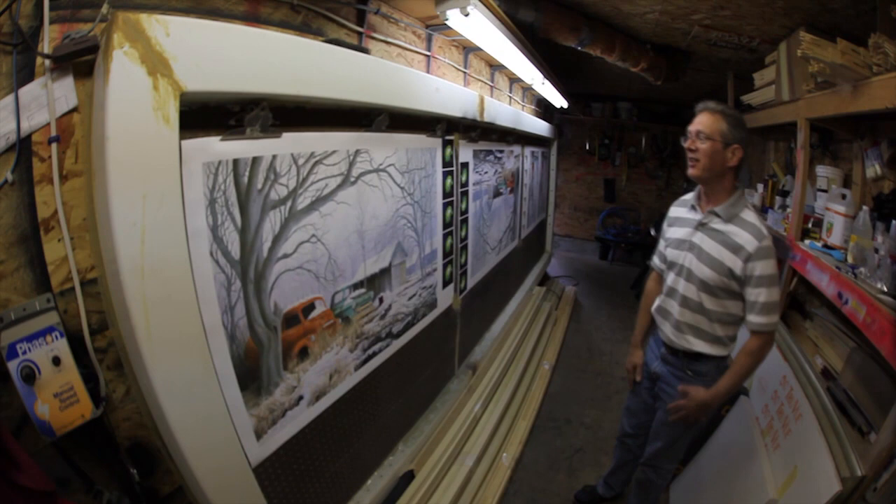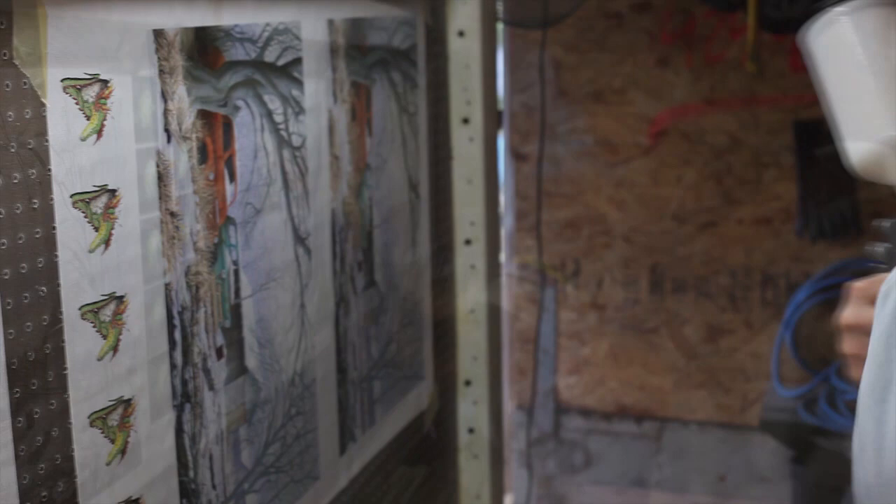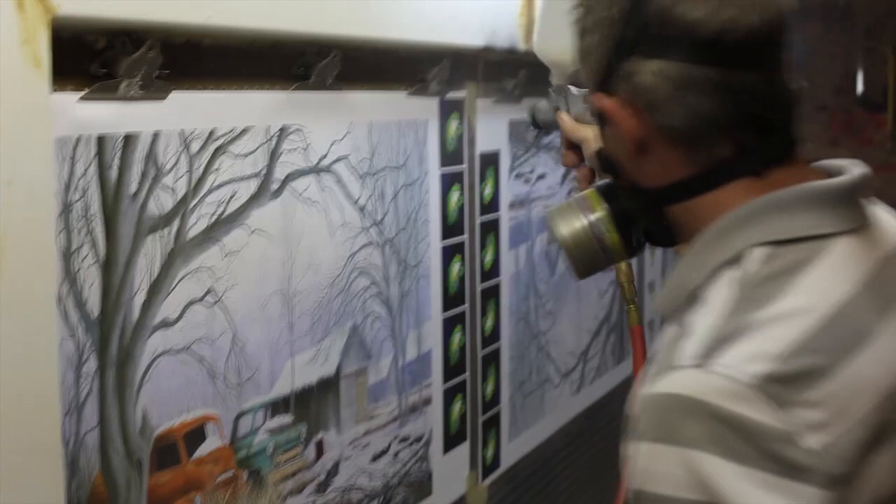If I were to do anything differently, it would simply be to build a better hood. As you can see right now there's a shelf across the top. I think I would have built a hood over that with a fan blowing out the door for better ventilation inside the spray room. But if we leave the door open and have a fan hanging by the door, the air generally clears in about half a minute after we're done spraying.